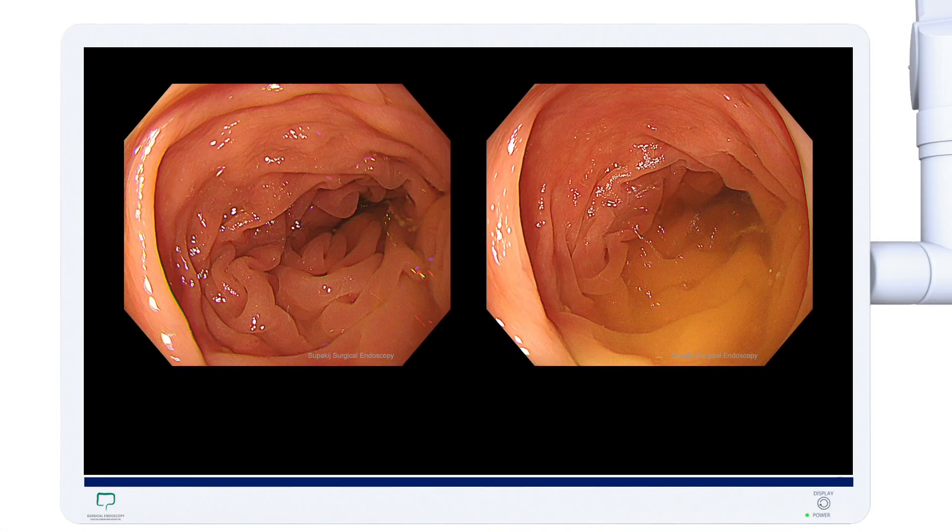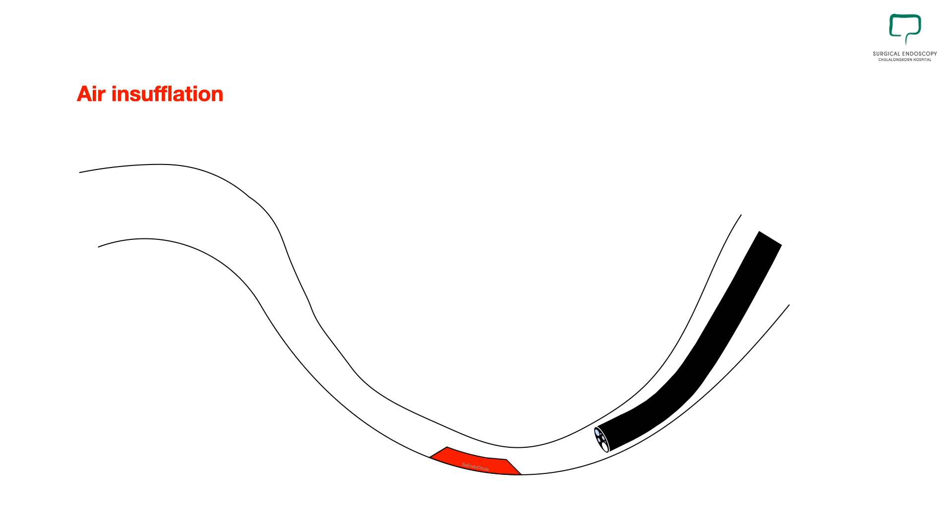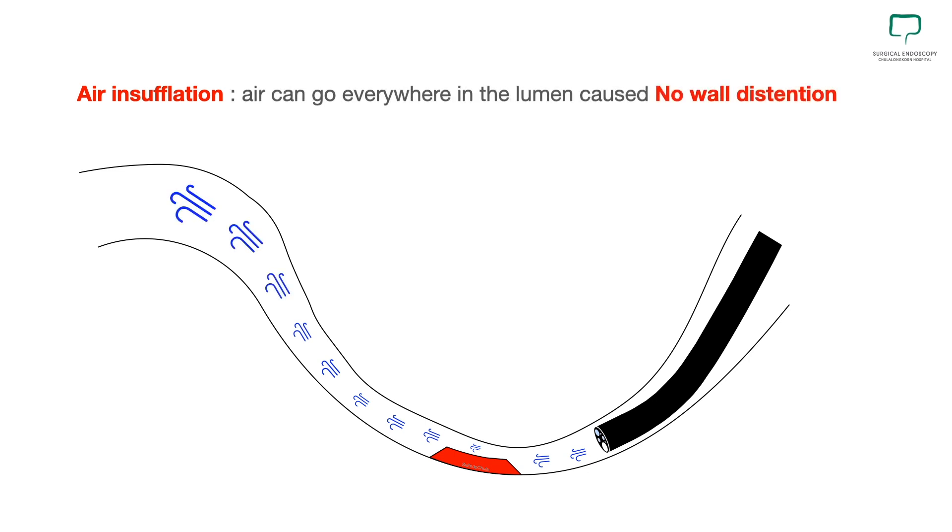Have you ever experienced this situation? Bowel contraction and fluid that remain in the colon, if combined together, is the nightmare for endoscopists. When we find a lesion and the colonic lumen is not fully distended, as endoscopists the first thing we do is insufflate air to distend the lumen. But sometimes we have the problem with bowel contraction, even with anti-spasmodic agents such as Buscopan already given to the patient — especially in parts like the sigmoid colon, which has a narrow lumen. With air insufflation, air can go everywhere in the lumen, so sometimes we cannot make wall distension and the problem still exists.